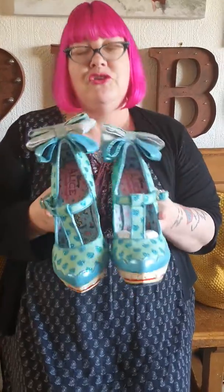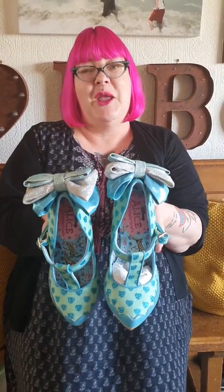So that's Willow just giving her thoughts to the shoe. Shoe of the day: My Cup of Tea by Irregular Choice. Bye guys.